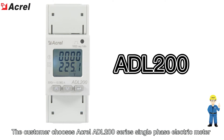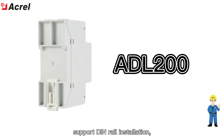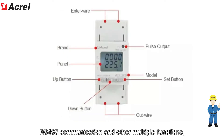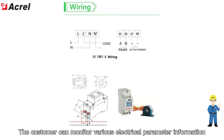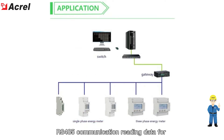The customer chooses a Guralady L200 series single-phase electric meter, supported in real installation with RS-485 communication and multiple functions. The AC current can support up to 80 Amperes. The customer can monitor various electrical parameter information through RS-485 communication for power monitoring and data query.